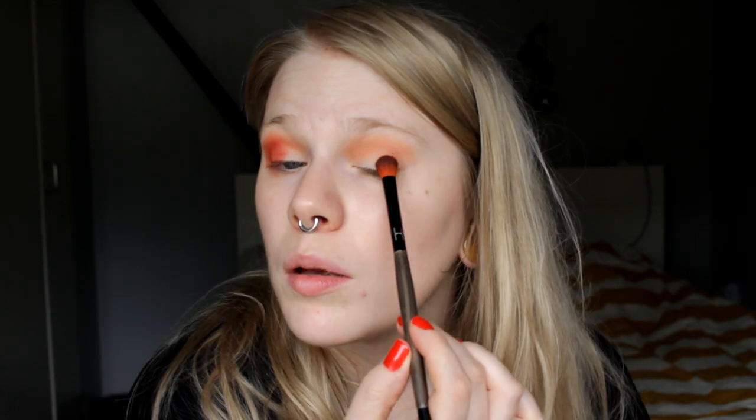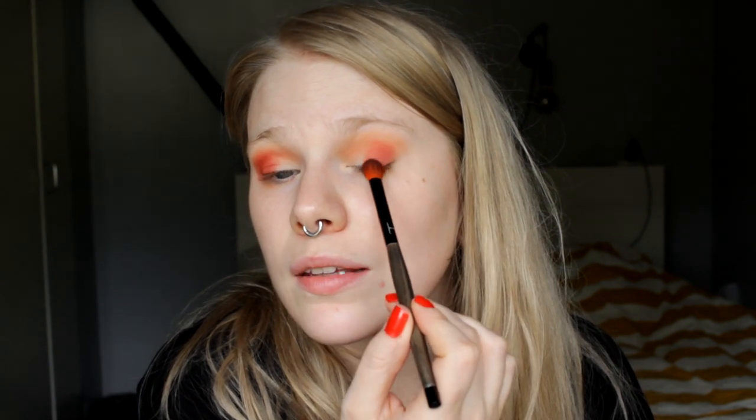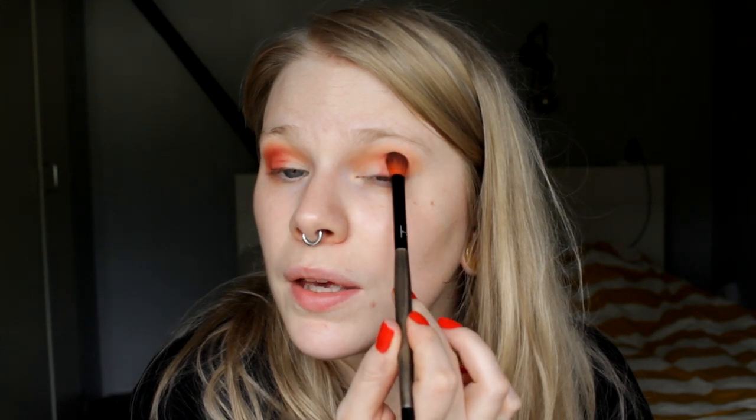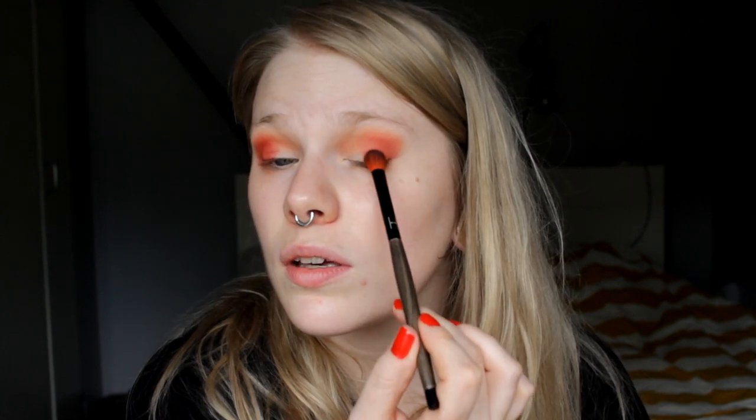There seems to be something wrong — the eyeshadow is stuck in one place on my eyelid. It's a little bit dark and in a tiny spot, and it's not equally easy to blend like the one in my crease. But nothing is really wrong — it feels like I have to build it up a bit. Maybe it's because I set my eyeshadow base and it works better on a sticky base. If I tap it on it's easy to build up. On this eye it was better, so maybe something was off with my eyelid the first time.